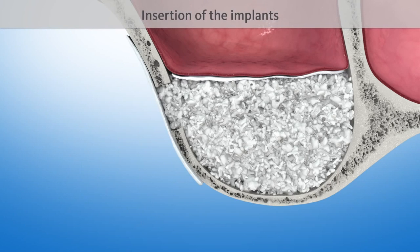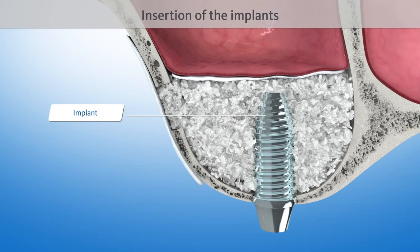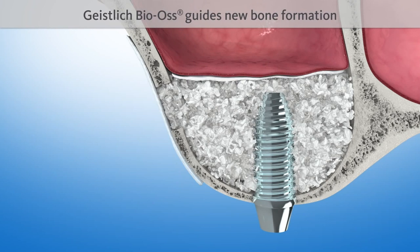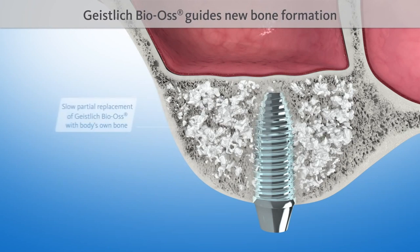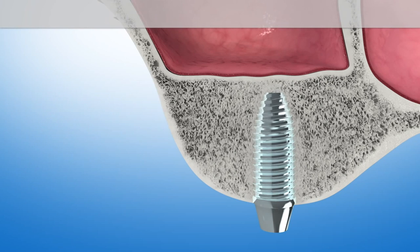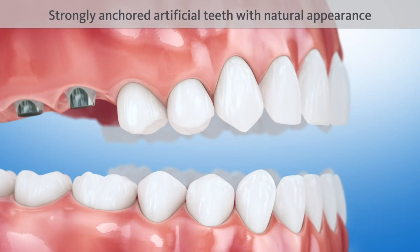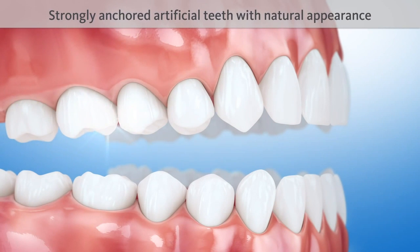The lateral opening is covered with another protective Geistlich Bio-Gide membrane. Finally, one or several implants are inserted. The natural structure of Geistlich Bio-Gide serves as a scaffold for new bone formation, intermingling with new bone after four to six months and becoming included in the natural remodeling process of the bone. The implant is now anchored in the body's own bone just like a natural dental root, ensuring solid fixation over time. Due to the sinus floor elevation, the implants and crowns fulfill the function of strongly anchored artificial teeth with a natural appearance.